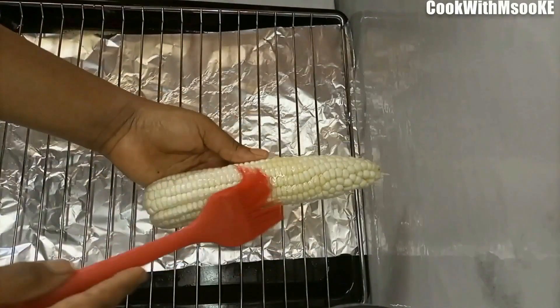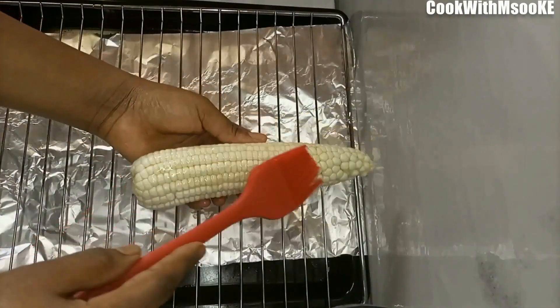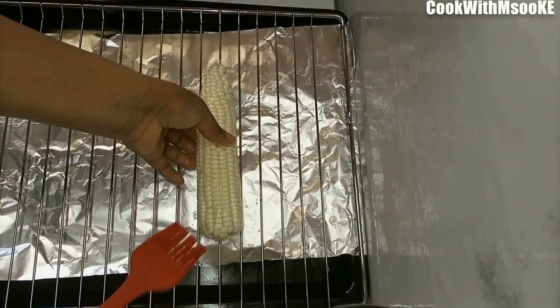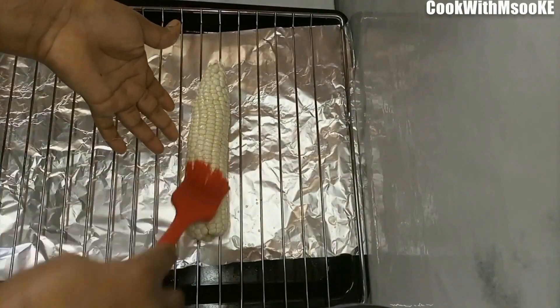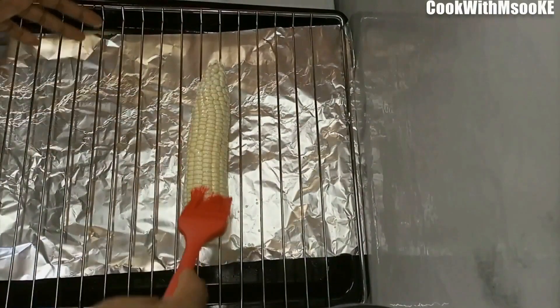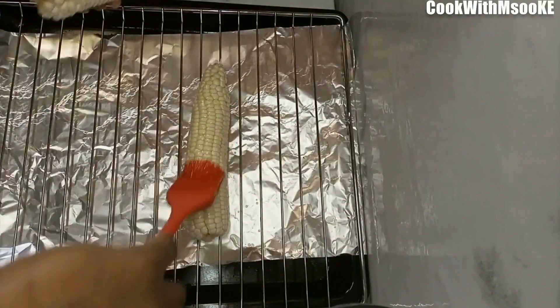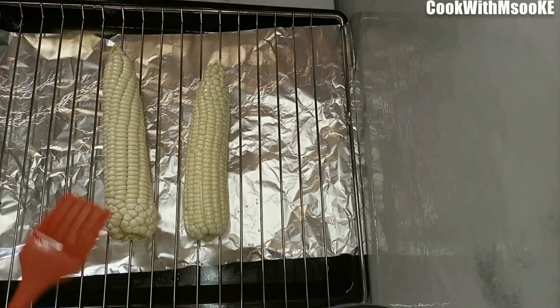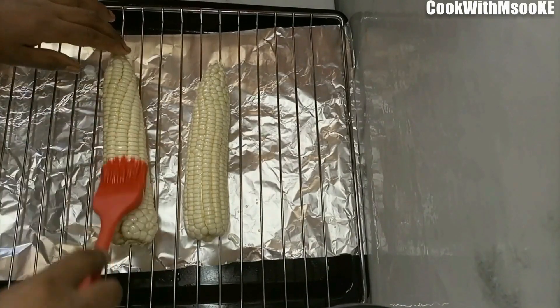Now take your grilling rack and your maize, and apply that oil mixture on generously. I'm also well aware that some people refer to maize as corn, but that's completely okay. Here we refer to it as maize, and that's why in this whole video I call it maize. Do the same to the other piece as well — just be generous with your application.